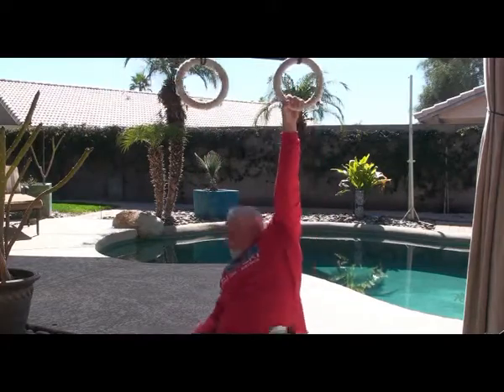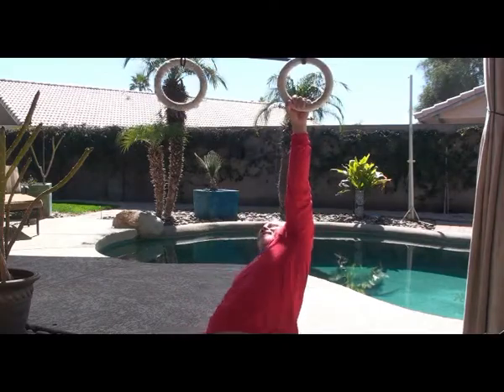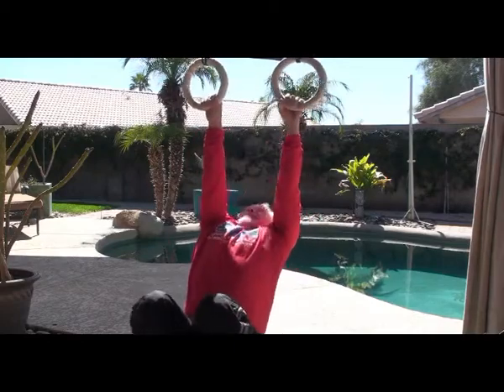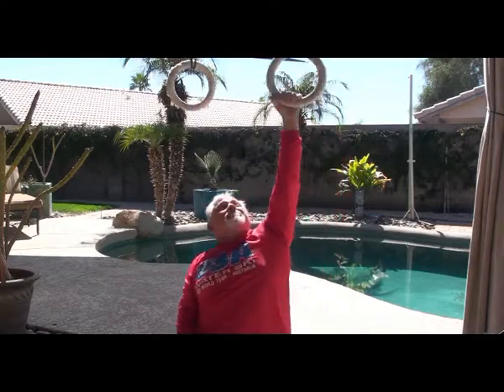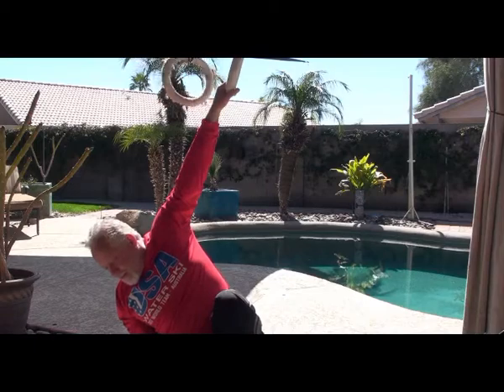This video was shot prior to my shoulder surgery on my right shoulder, which I had in mid-July. I didn't fully know the extent of the problem at that point, but I had issues and was trying to work through them without surgical intervention. In my future videos I have other apparatuses which I'll get into.